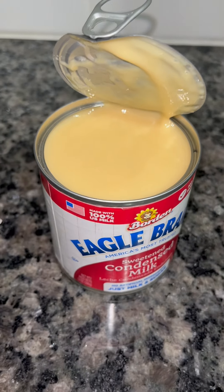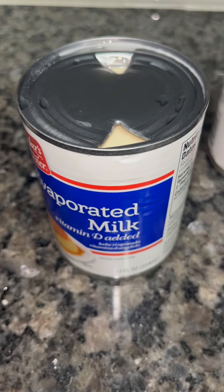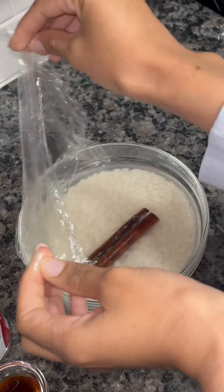The rest of the ingredients are one tablespoon of vanilla extract, one can of sweetened condensed milk, two cans of evaporated milk, and one cup of whole milk.